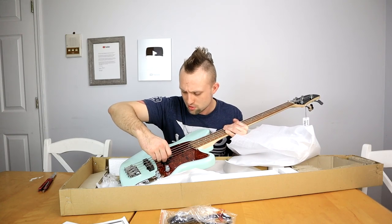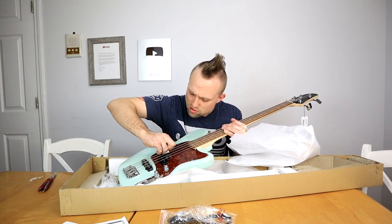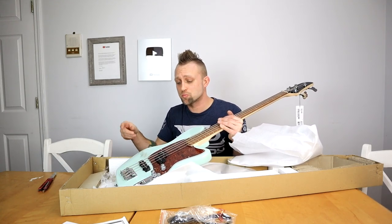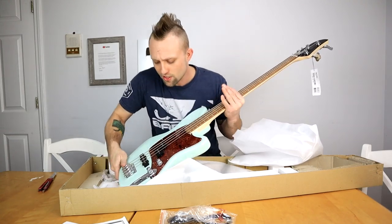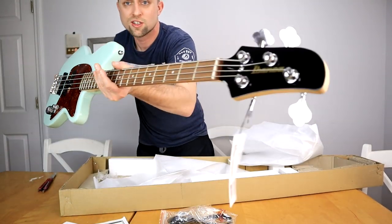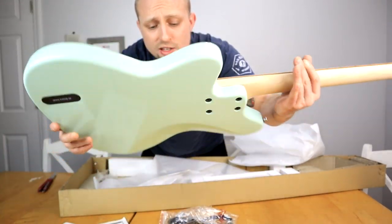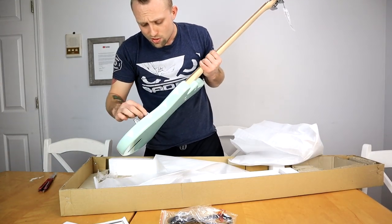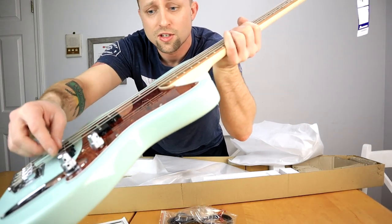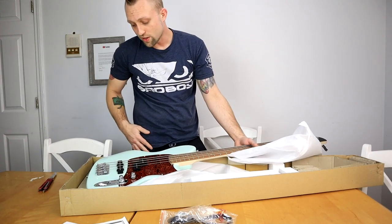There's also plastic on the pickups. It is nicely packaged, I must say. Now that I got all the plastic off — it is absolutely stunning looking. It takes a 9-volt battery for the preamp. The knobs here are actually two stacked on top of each other — one on the bottom and one on the top. Really awesome.